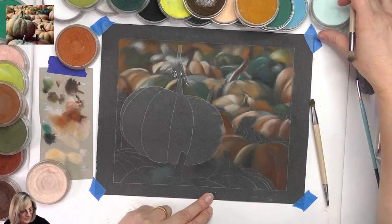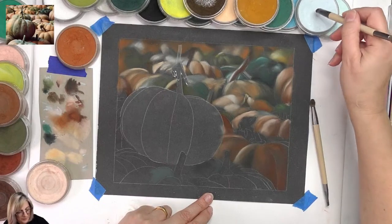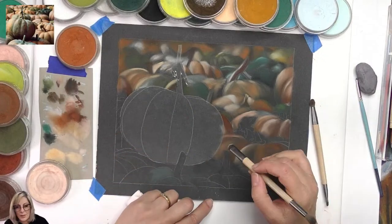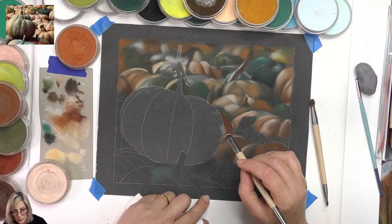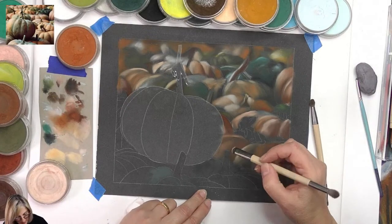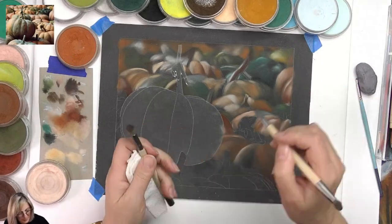I need a light turquoise value here. I've got to be very careful when using different colors — keeping in mind I'm not creating mud. I've got the wrong brush — this is the brush I want.